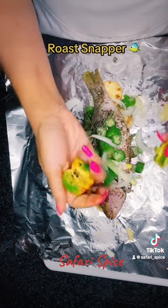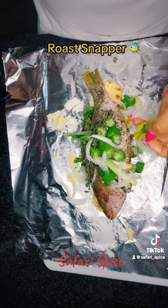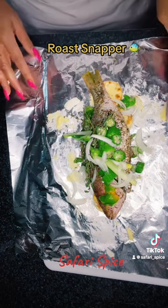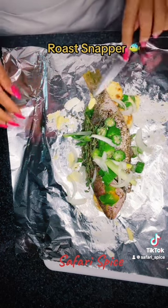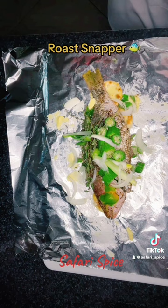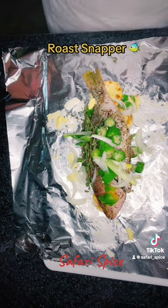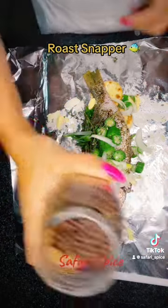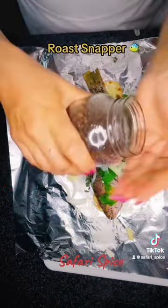Here's my scotch bonnet pepper. I'm used to dealing with pepper so it doesn't bother my hands, but if your hands are very sensitive, put on some gloves. You don't want to put the seeds of the pepper into the fish — it's just going to ruin it. Just use a little piece of skin.